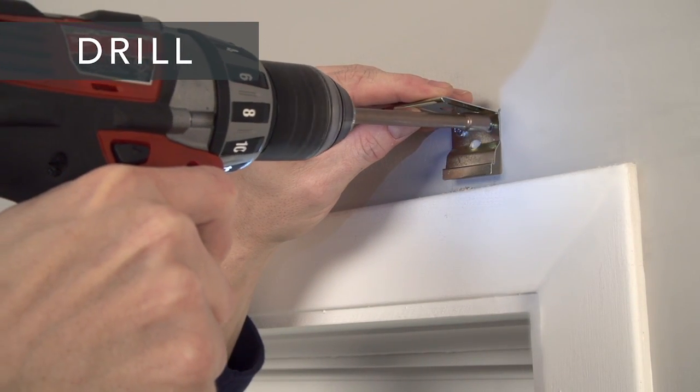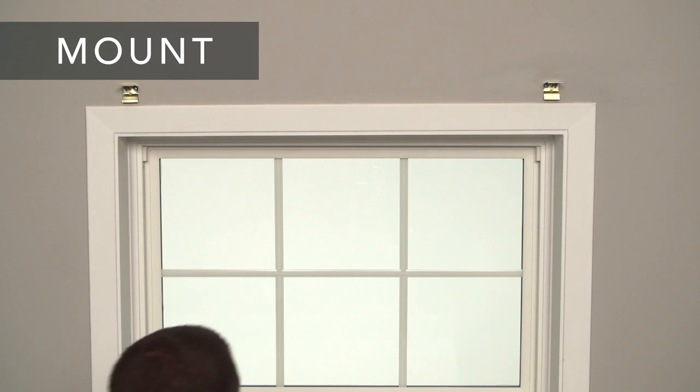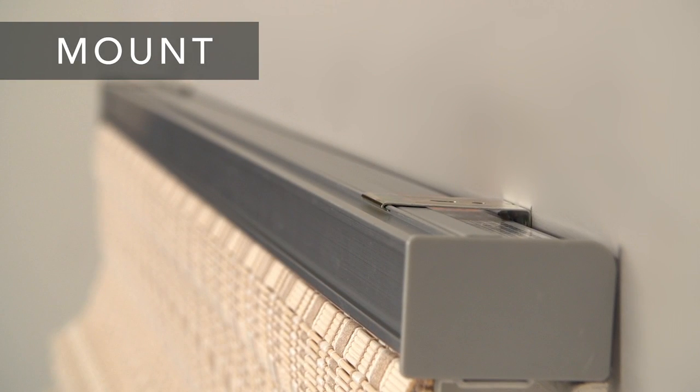Now you're ready to mount your shade. Lift the headrail into the brackets, then push up and back until it snaps into place.